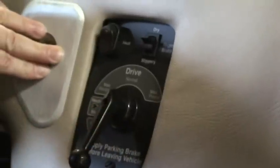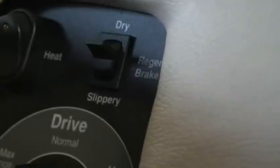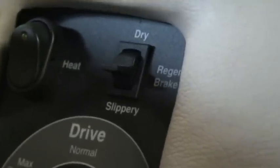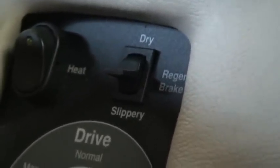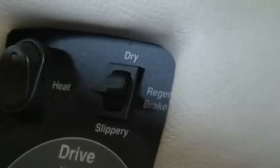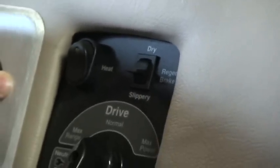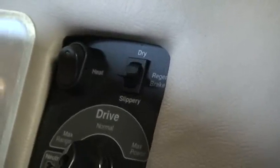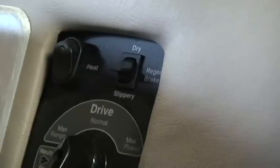The controller also has built-in regenerative braking, as you can see here. We can also control the amount of regenerative braking we have, depending on road conditions and hill conditions. So if we want more regen, we can add more regen. This both allows the motor drive to slow the vehicle and also allows some of the energy to be recovered from the motor back into the batteries — it actually turns the motor into a generator.